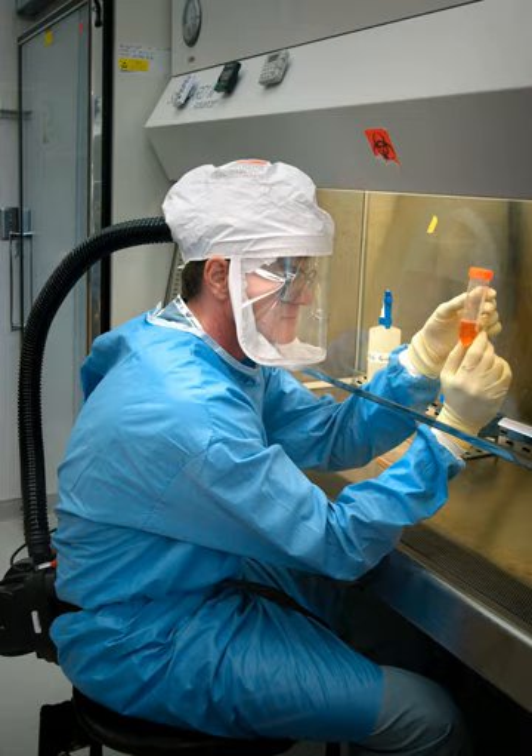As with work on open bench tops, work performed within a BSC must be performed carefully and safely. To avoid contamination and the risk of personnel exposure, the CDC advises investigators to follow best practices to reduce and control splatter and aerosol generation, such as keeping clean materials at least 12 inches from aerosol generating activities and arranging the workflow from clean to contaminated. In particular, open flames — not necessary within the clean environment of a Class II or III BSC — cause disruption of the airflow inside.